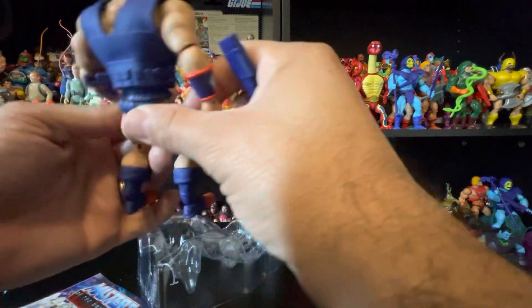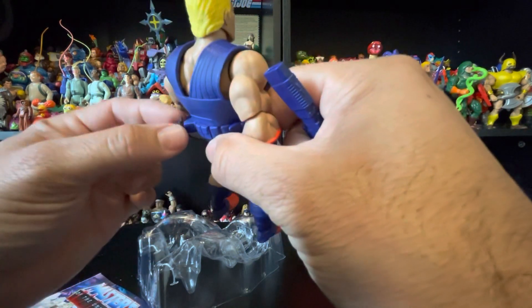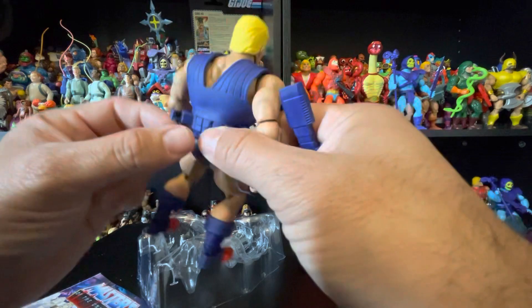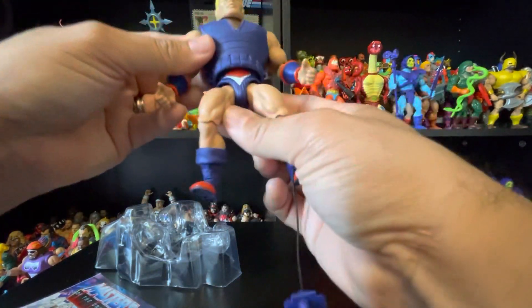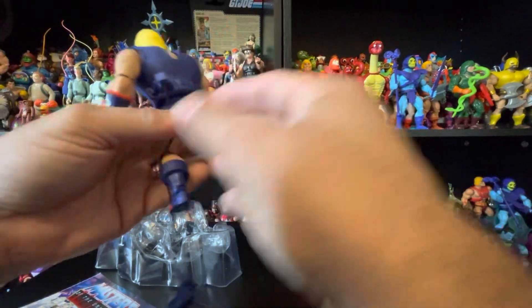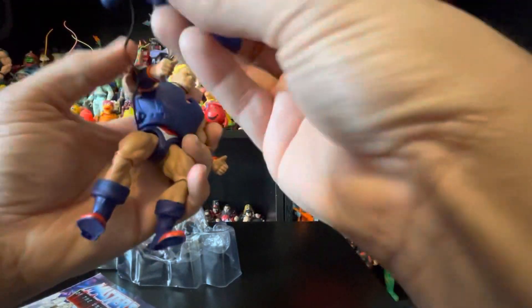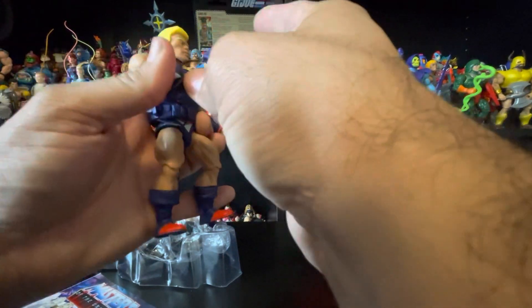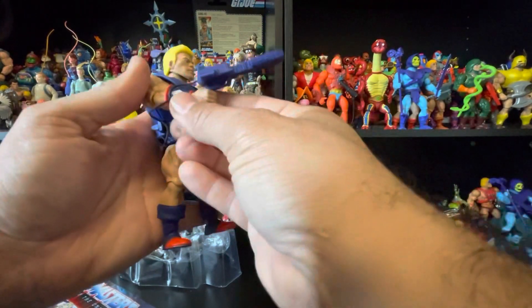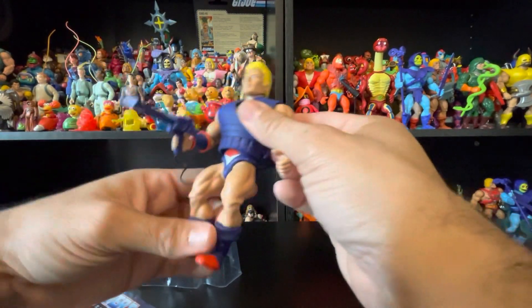This gun is connected — you see this little knot? There's a little hole in the belt right here and it's tied on, so it just hangs on the sides. The instructions say to hang it on the sides of the belt.